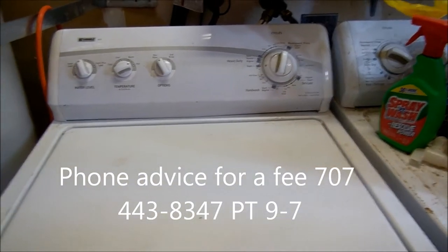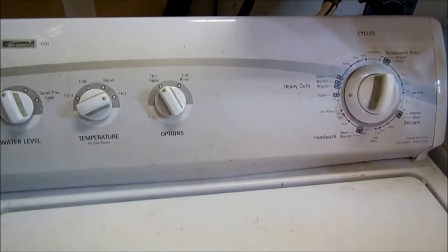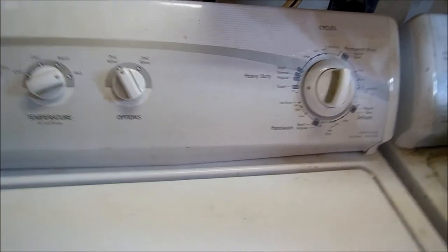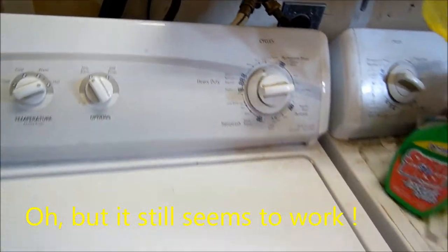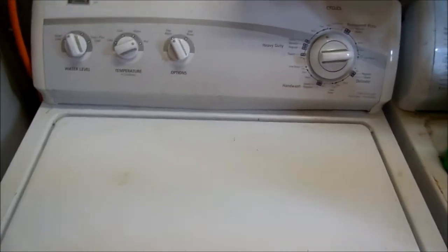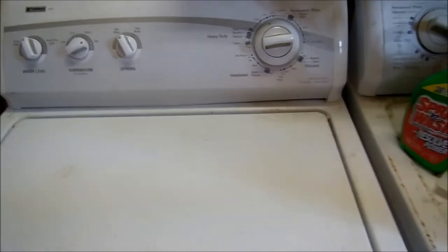Hey, it's Bill the handyman up here in northern California. So this washer here would blow the breaker. What I found out by taking the timer apart was the points were shorted inside the timer, so the timer was basically shot. I tried to rebuild it and it worked after I rebuilt it, but then my friend said it quit working, so we've got a whole new timer and we're going to put a whole new timer in it.